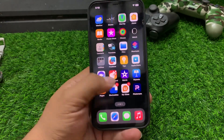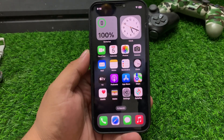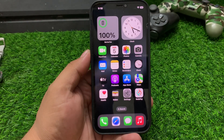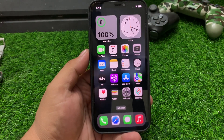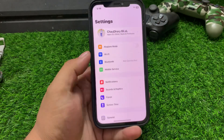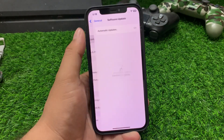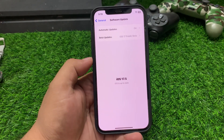If solution number one is not working, apply solution number two. If you are using a compatible or supported device and Apple Pay is still not working, make sure your iPhone update is not pending. Make sure your iPhone is up to date. Open the Settings app, tap on General, tap on Software Update.